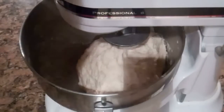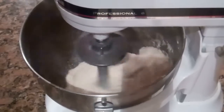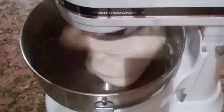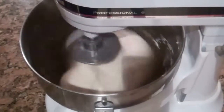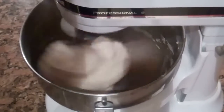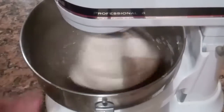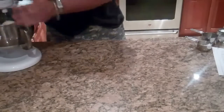Now that it's rested for five minutes we're going to knead it. A good hard knead like this for five full minutes. After we do that I'll show you what I do next. I'm going to let it go like this for five minutes.